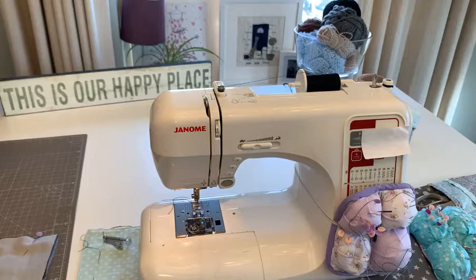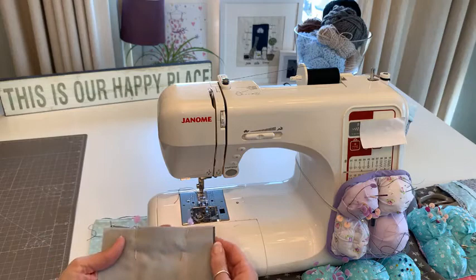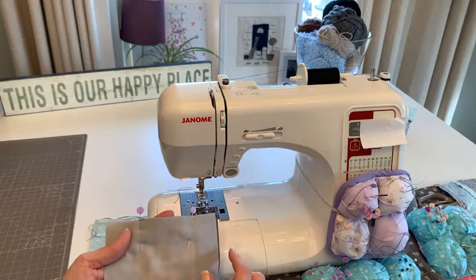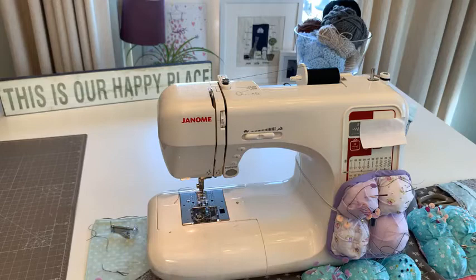I have pin cushions everywhere. I've learned that with different colored fabrics you need different colored pins so they don't disappear - I discovered that at the weekend. I'm trying to keep all my pins separated. I've got two, four, six, eight, eleven different pin cushions - is that a record?